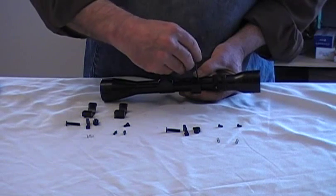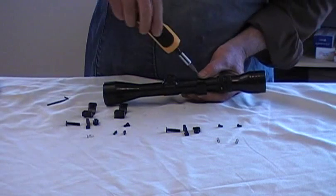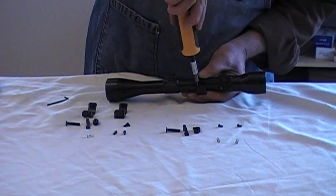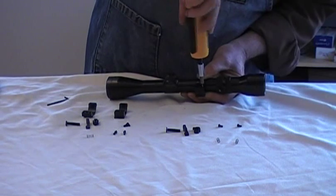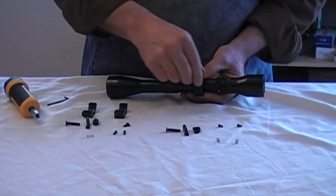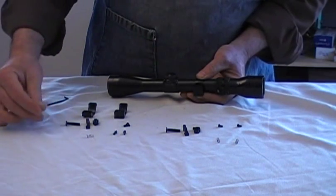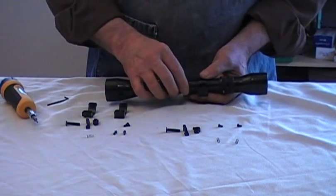It's recommended that you torque these to 20 inch pounds, so that's what I'm doing right now. I've got the torque driver set. These are low-head cap screws and the cutout in here is very shallow for the hex key, so make sure your key is seated in that pocket.